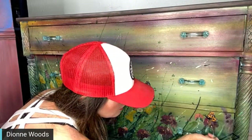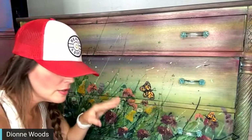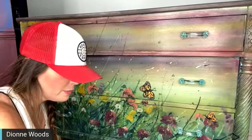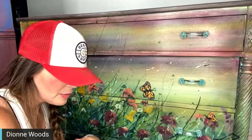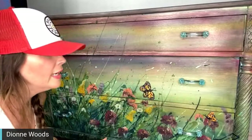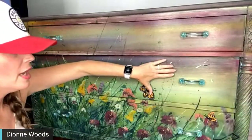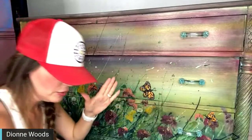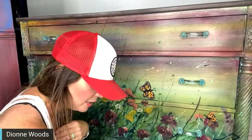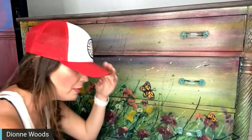Karen Brown wants to know where I found the handles for this piece. They were already on it — I bought this piece from Piper, who lives here locally. She had covered it in Annie Sloan paint, a pretty ombre with a white frame and different shades of turquoise — it had been in her daughter's room for years. She messaged me saying her daughter wants something different, so we went up to Edmond and bought it.